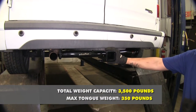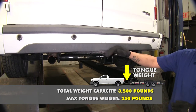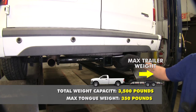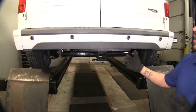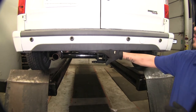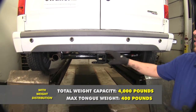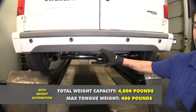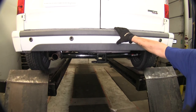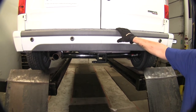This hitch features a 350 pound tongue weight capacity — that's going to be the force pushing down. It also has a 3500 pound gross trailer weight rating, which is the amount that it can pull. When used in conjunction with a weight distribution system, the tongue weight bumps up to 400 pounds and the gross trailer weight rating bumps up to 4000 pounds. You'll want to double check with your vehicle's owner's manual to make sure your vehicle can handle pulling that amount of weight.